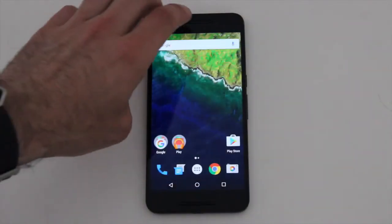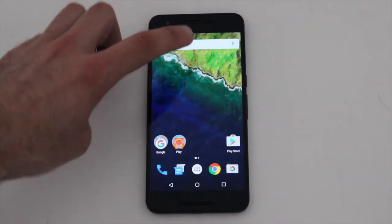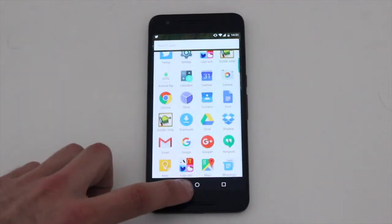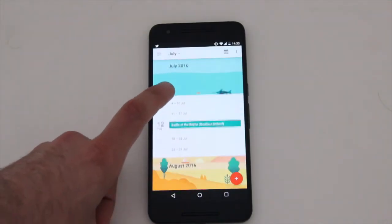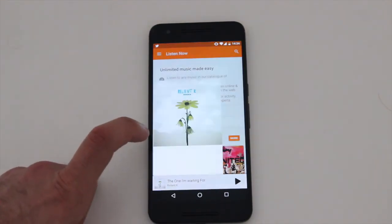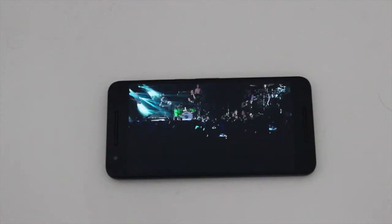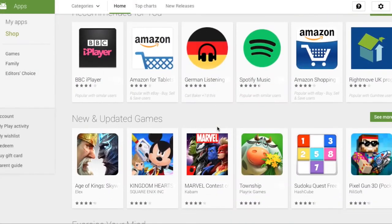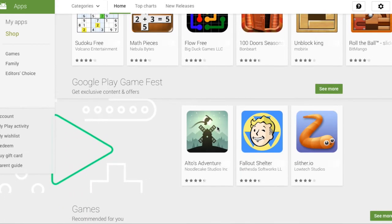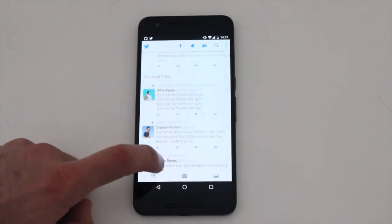The operating system on the 6P is the latest Android Marshmallow, which is really easy to get used to and runs really smoothly on the device. The built-in apps make it easy to make calls, send text messages, manage your diary, and browse maps. The media apps also make it really easy to listen to your favourite songs, and photos and videos look really good on that display. Being an Android phone, you've also got the Google Play Store, so you can choose from thousands of apps, including Android Pay for payments on the go, Twitter, and games.